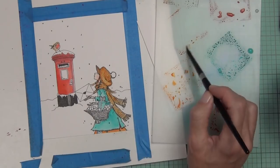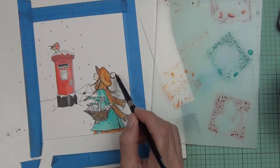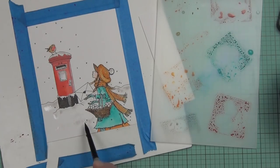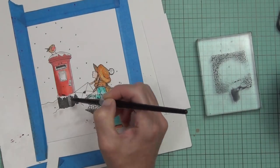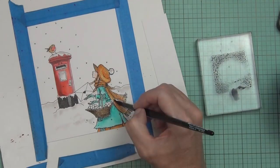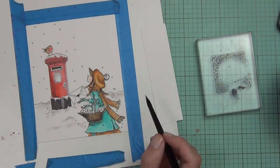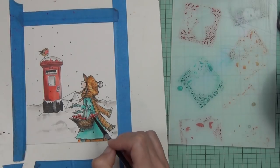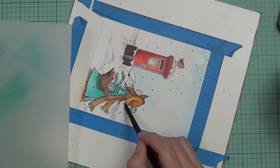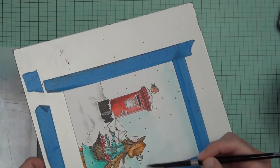I stamped her and the other images with onyx black ink on Bristol smooth cardstock, taped down to a board to minimize warping. I came in with my Copic multiliner — which is waterproof and won't bleed with watercolors — to draw a snow line and some extra snowflakes, little black triangles, so they'd appear around the scene and not just around her. I'm painting with distress inks, and I should have used a bigger brush for the background.